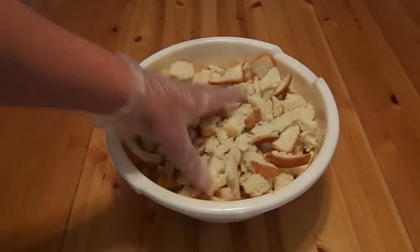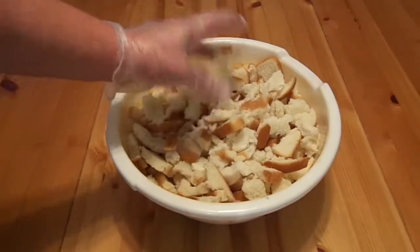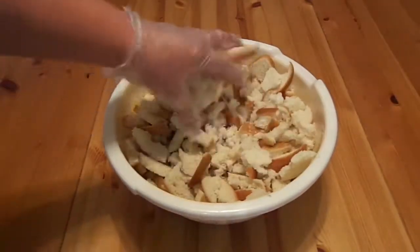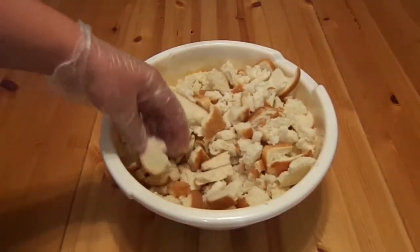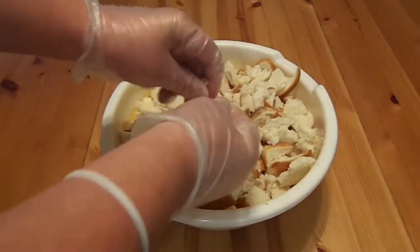I'm doing a five and a half pound chicken. This is just a loaf of bread I tore up the night before. I suggest you tear it up and leave it set for at least 12 hours. When you walk by it, just stir it up now and then so the bottom gets stale. Basically you're making stale bread. The drier the better.